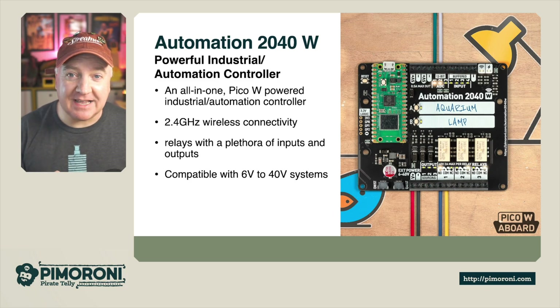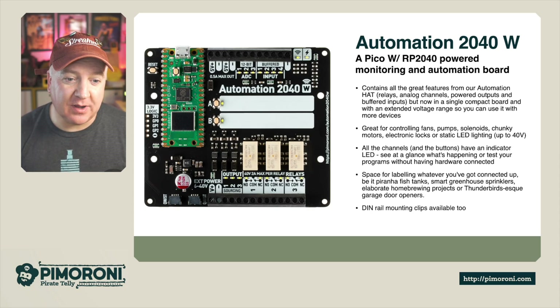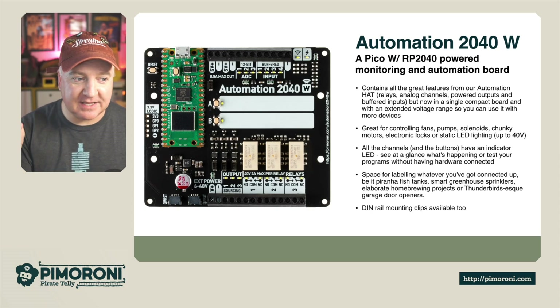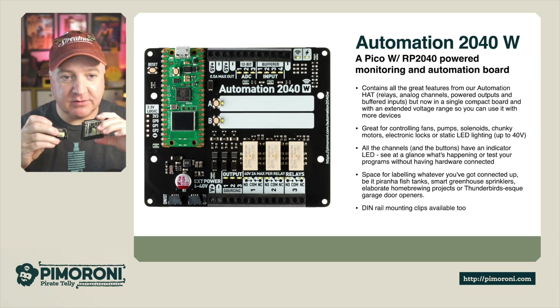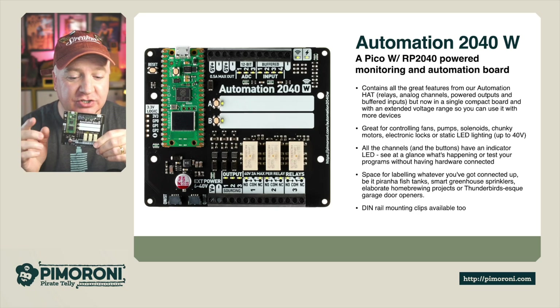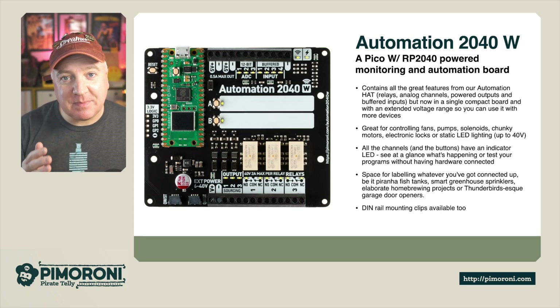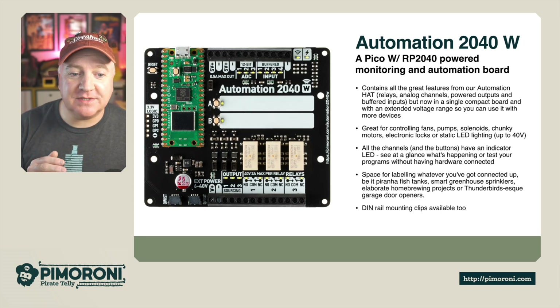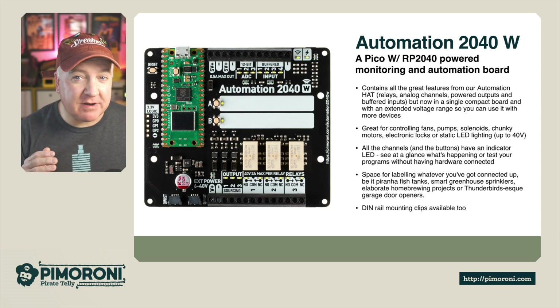It has relays with a plethora of inputs and outputs, and it's compatible with 6 volt to 40 volt systems. It contains all the great features of the previous generation. The previous automation hat had a 40-pin connector fitting onto a Raspberry Pi, and there was also the smaller Automation HAT Mini. This newer version is a single board with a Pico W on board — same relays, analog channels, powered outputs, and buffered inputs, now in a compact form with an extended voltage range.